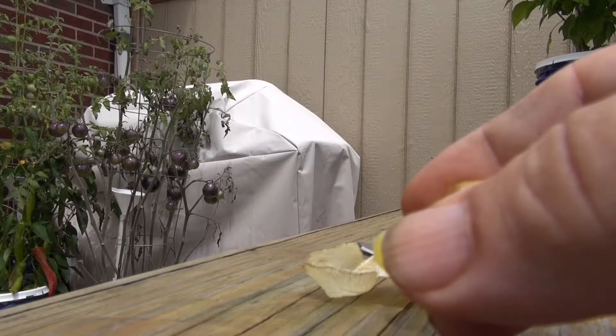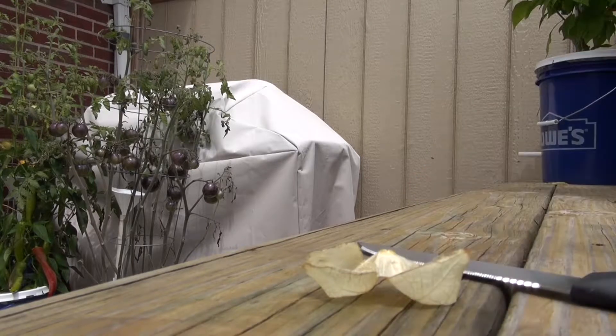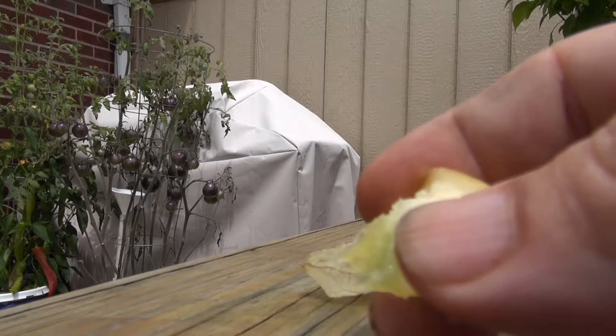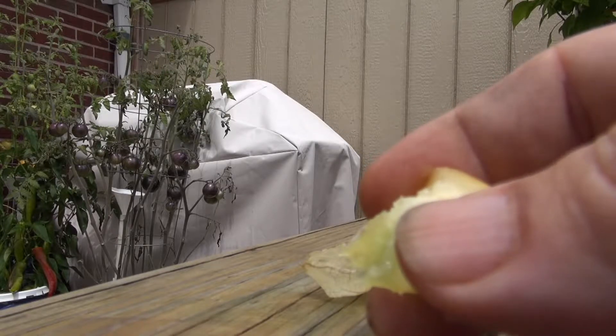It's skunky — it's like eating mold or something, like eating black mold. What I do for my viewers! I'm eating this thing for you guys. I'm not eating any more of these, I guarantee you that.